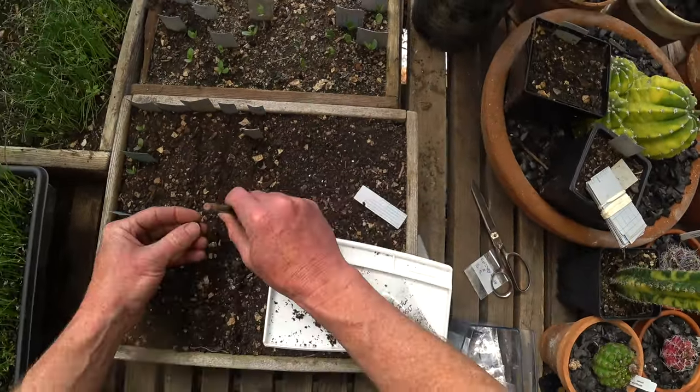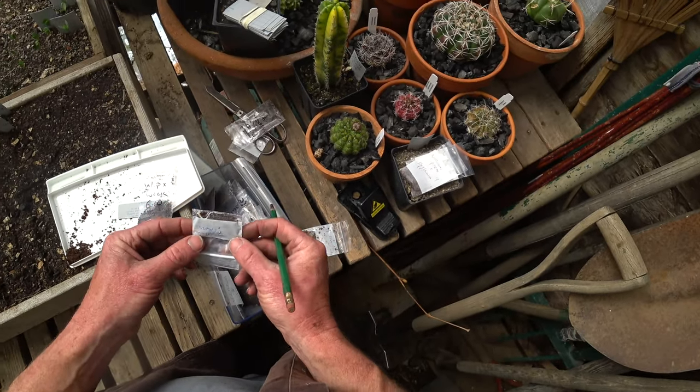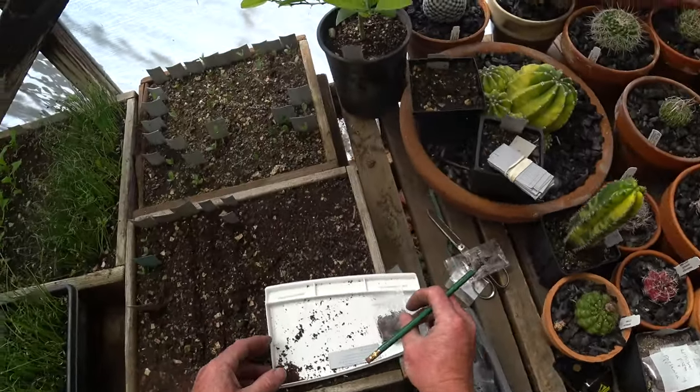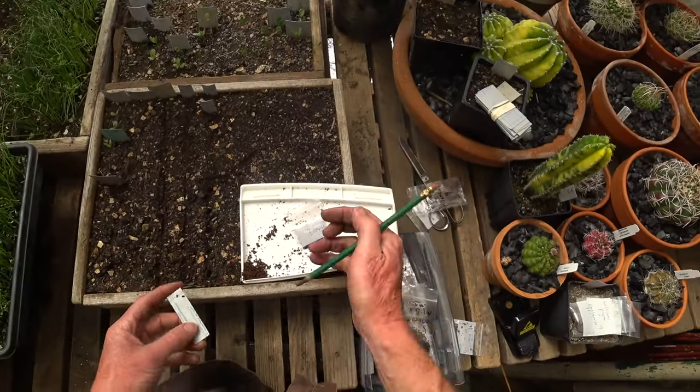I'll plant that last one too and hope for the best — it'll probably come up. Sometimes if there's only one sprouted and it's not very long, I'll just leave it and hope that in a week more will be sprouted. It just saves me from writing extra tags.